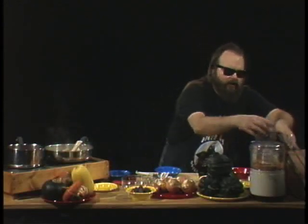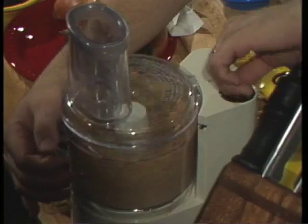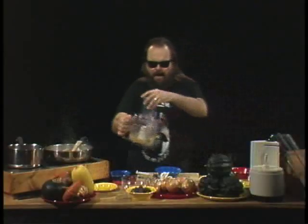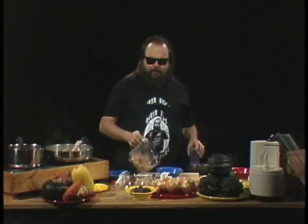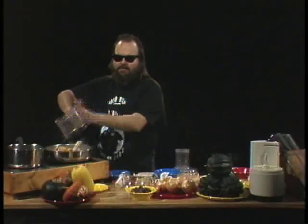You can use almonds, walnuts, pecans, chestnuts — any kind of roasted nuts that you want to chop up. Chop them, but don't break them up into itsy bitsy pieces. Take a look here — we got our nice chopped up cashews. They go right into that stuffing mix.